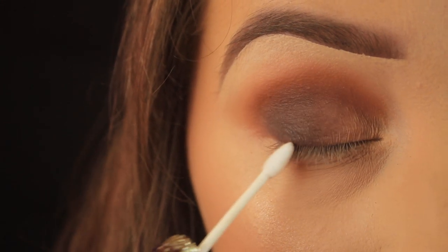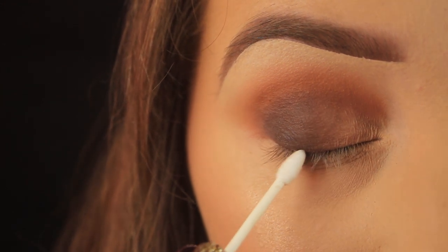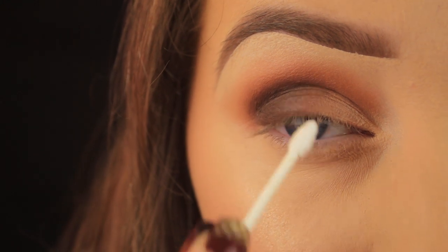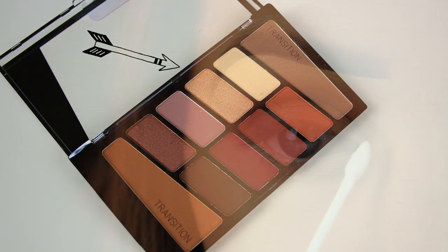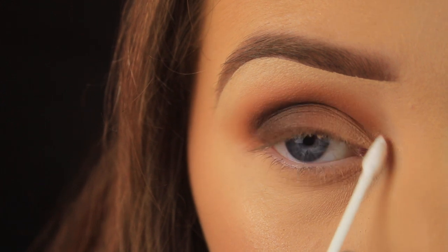Then I'm picking up some more of that dark brown eyeshadow using the tip of my cotton bud and pressing this into the upper lash line, to give the appearance of thicker lashes and to hide the band of the false lashes I'll be applying in a few moments. Next, I'm taking this golden shade and using the tip of the bud to pat some of it around the tear duct of the eye, to add a nice little pop to that area.